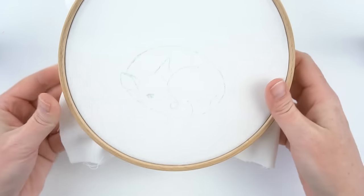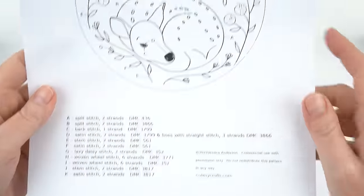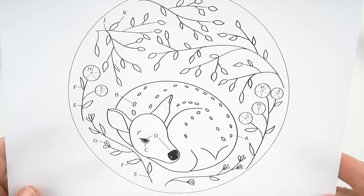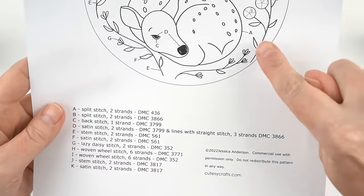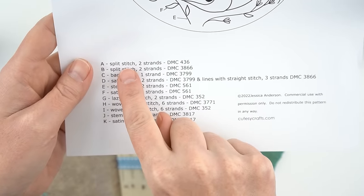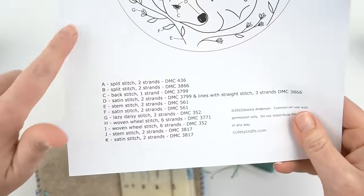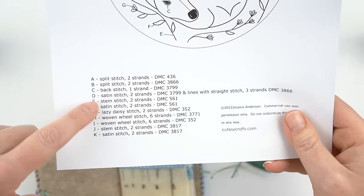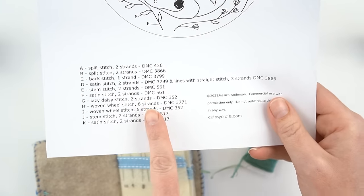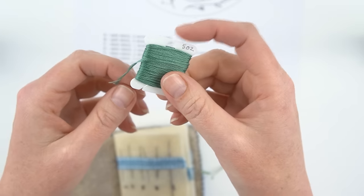Next we're going to start stitching, but first I want to talk about how to read a pattern. My patterns have a picture and then letters with arrows pointing to several different parts. For example, 'A' might be the outline of the deer, and it tells you we're going to use a split stitch with two strands and gives you the color. Every embroidery pattern is made up of different kinds of stitches, and they're also made up of different amounts of strands — more strands equals a thicker line.